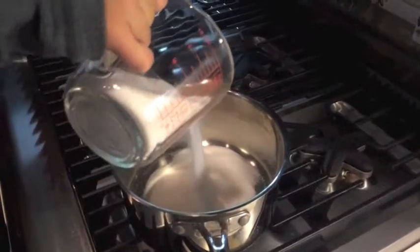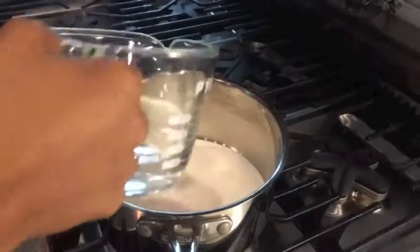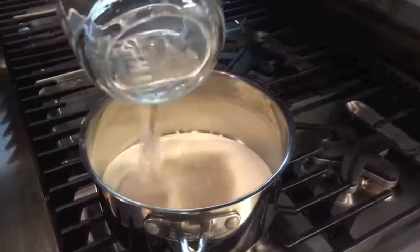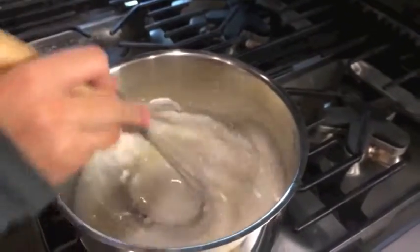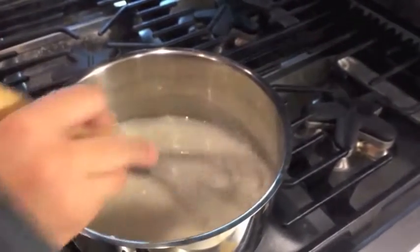What we're doing here is we're putting in 2 cups of sugar, which will act as the base for our hard candy. Now what you need to do is pour the water into the sugar, then stir it until it turns into a thick paste.